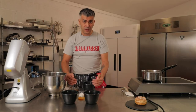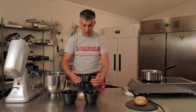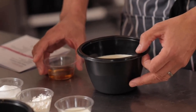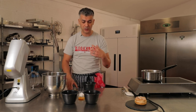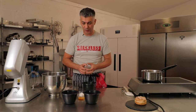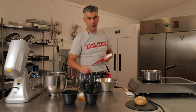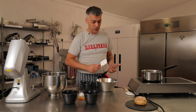We will also add dark rum. You can add kirsch if you prefer, but I like dark rum because I believe it promotes and enhances the flavour of the hazelnut and gives you a really lovely nutty flavour delivery. Once the gelatin is swelled, I'll add it to the crème pâtissière at the end of the cooking.